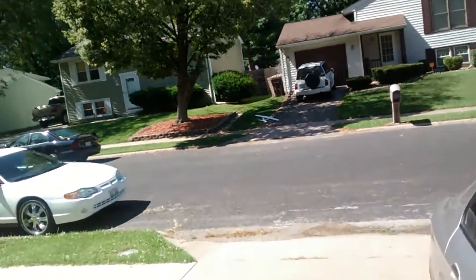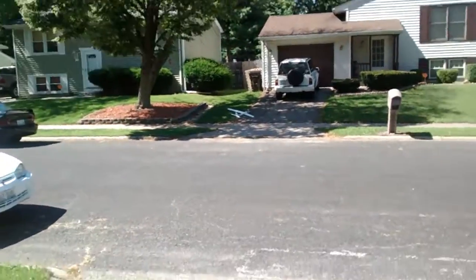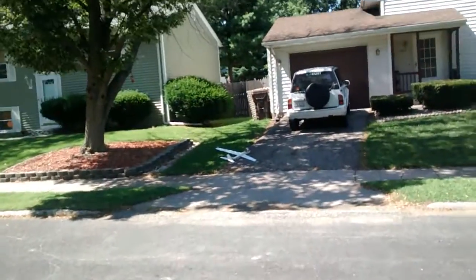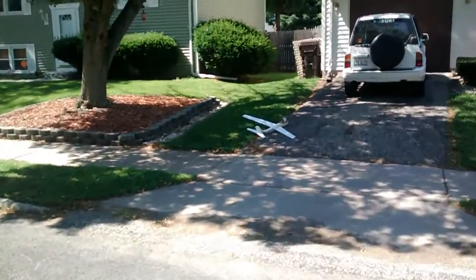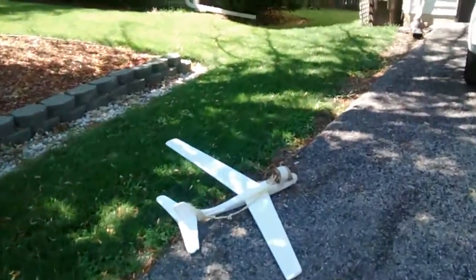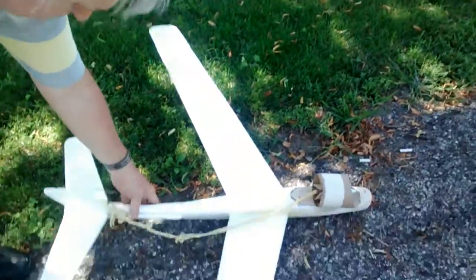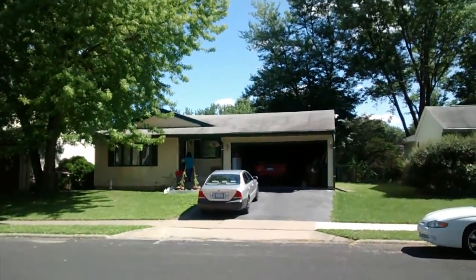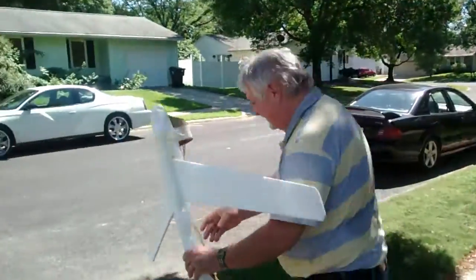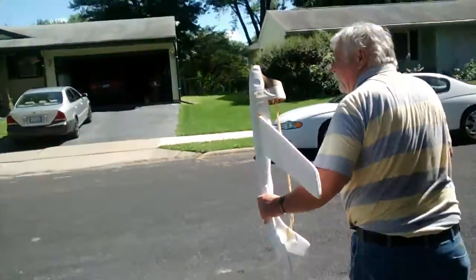That was a bad launch too — it fell out of my hands. I think what I need to do — it wasn't bad, was it? That was up. Here's the distance, it came from all the way over there. Well it fell out of my hands, I didn't grip it really good, so I'm going to try it again. That was test number one.